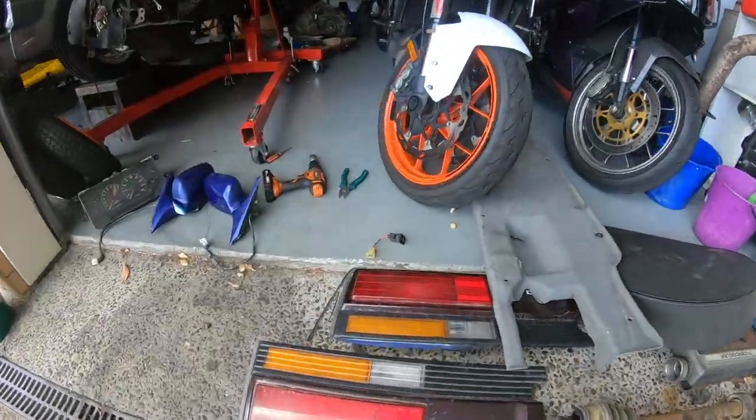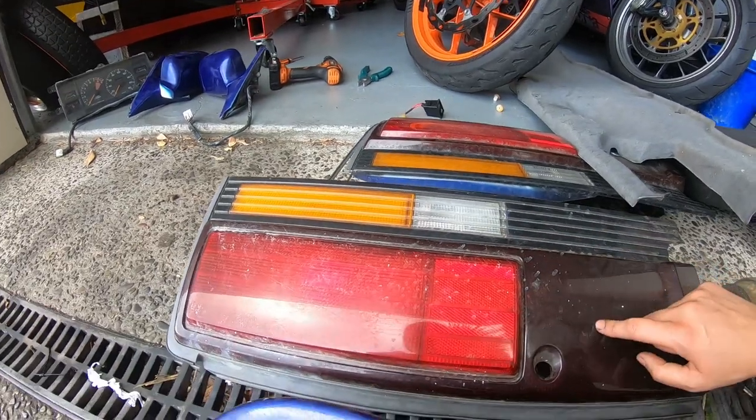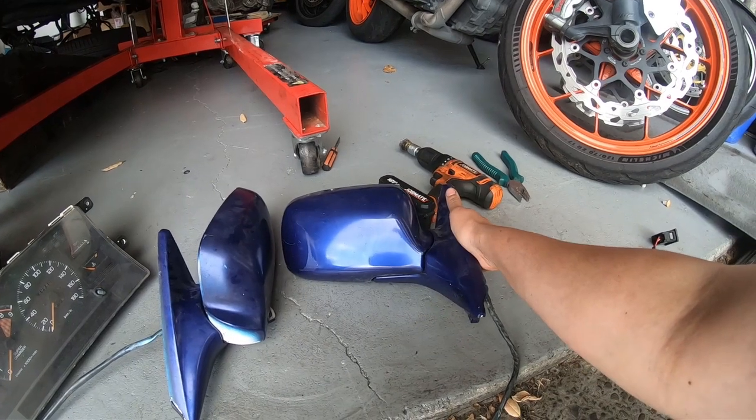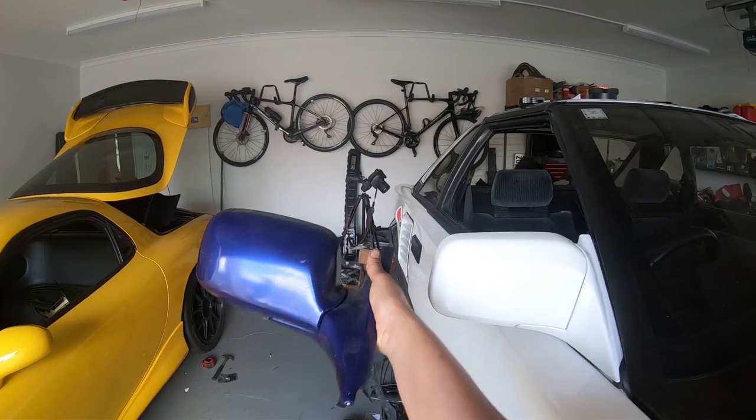I got some Mark 1B tail lights — I've been really keen on making some LED lights, so these might be good to practice with. Now these are the aero wing mirrors that were only optioned for the '89 models. You can see the difference. These will definitely go on my car.